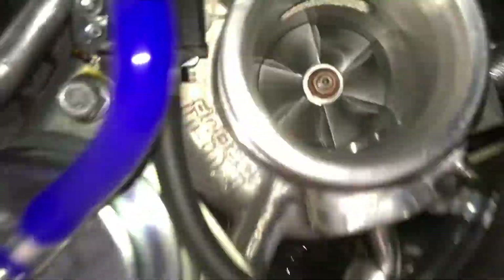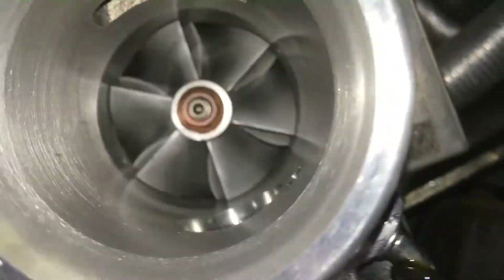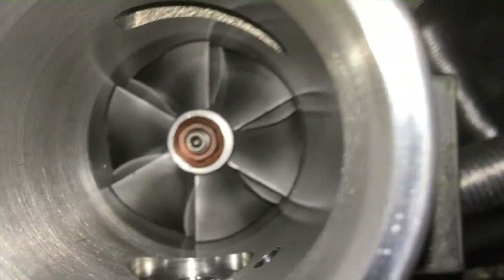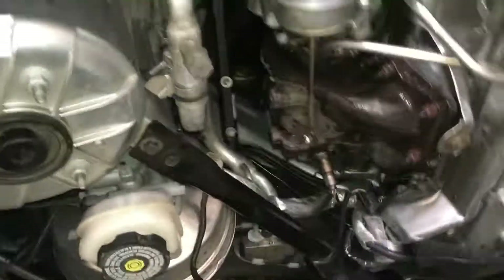Disconnect the clamp, and the intake is off. These three bolts here — one, two, three — take off the heat shield. Got the heat shield off. Now there are these four turbo bolts, plus the coolant line and the oil line on the bottom. I'm going to show you inside this turbo — remember the billet compressor wheel on the performance turbo? Here's the stock one; see how small that wheel is. That's a small little wheel, so this turbo upgrade is going to be very significant.